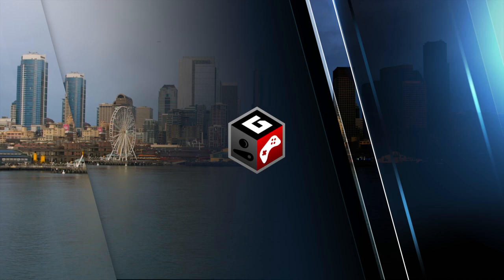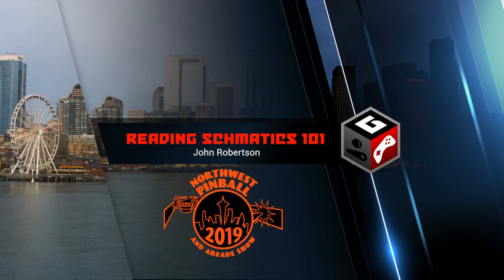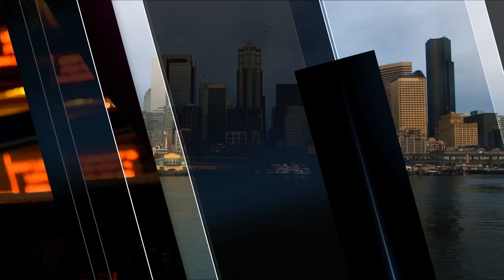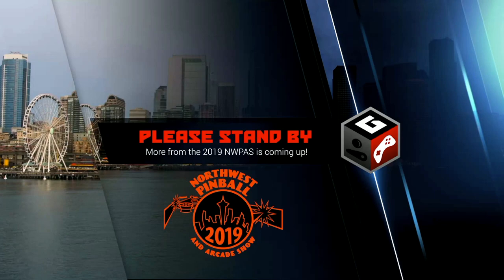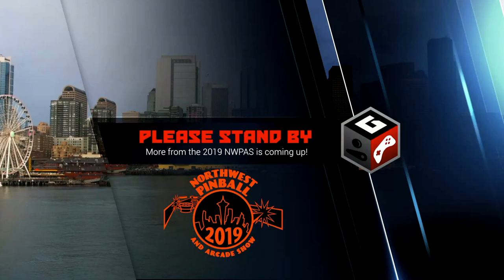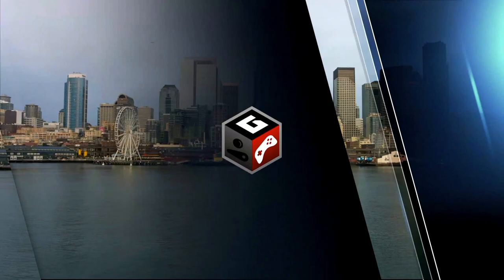We've got more seminars from the Northwest Pinball and Arcade Show. This time it's Reading Schematics 101 with John Robertson. Good evening, ladies and gentlemen. Welcome to the Northwest Pinball and Arcade Show. This is the final seminar of the evening. Mr. John Robertson is going to be talking about reading schematics 101 and how an electromechanical pinball machine starts up.